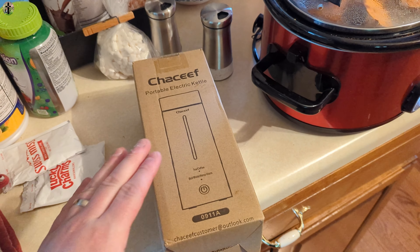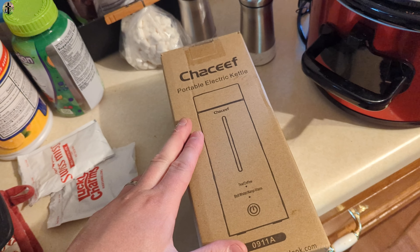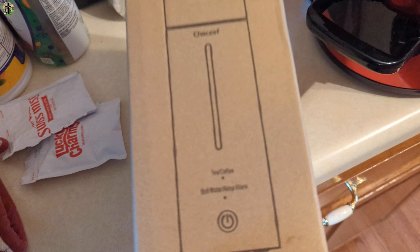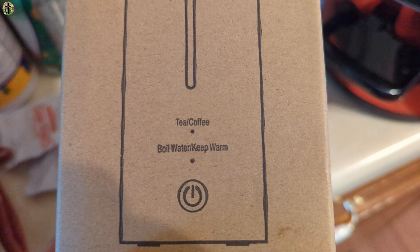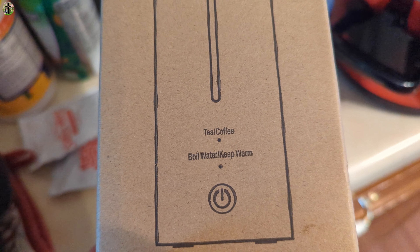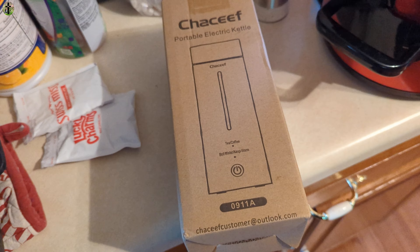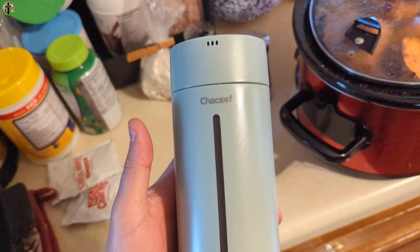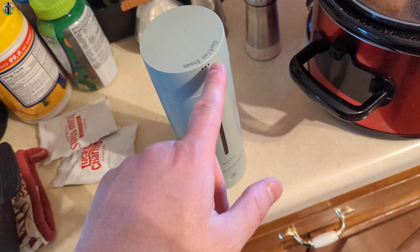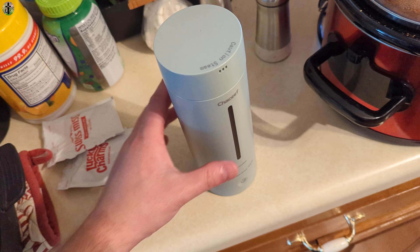Hi, my name is Scott. For today's video we're going to be reviewing and testing out this portable electric kettle — we're gonna be making some hot chocolate. You can boil water for tea or coffee, and you can keep the water warm after it boils. This is what it looks like. Remember, once it's boiling keep your hand away from here, because this is where the steam will come out and you can burn yourself.